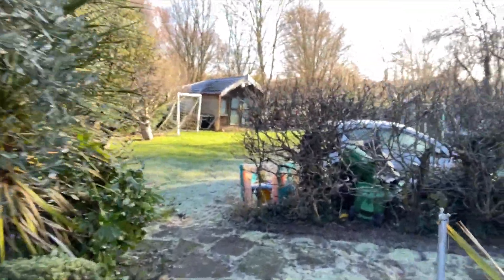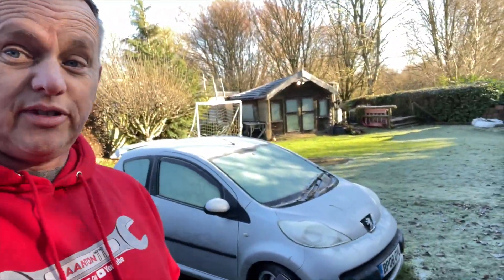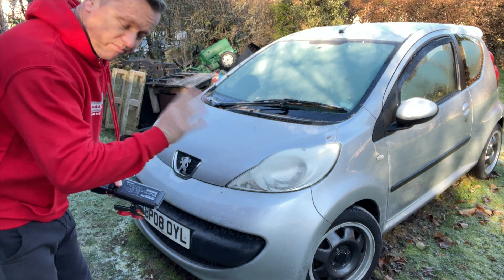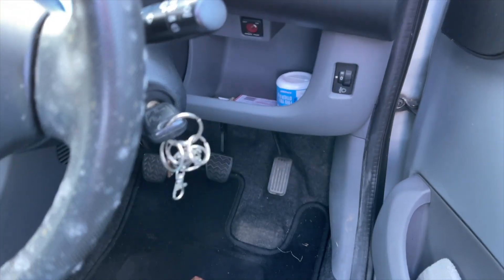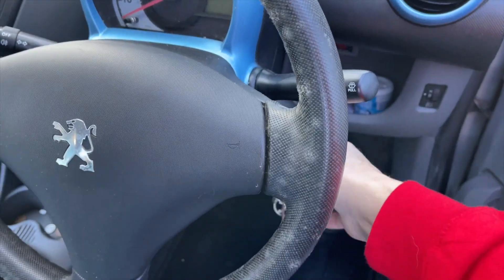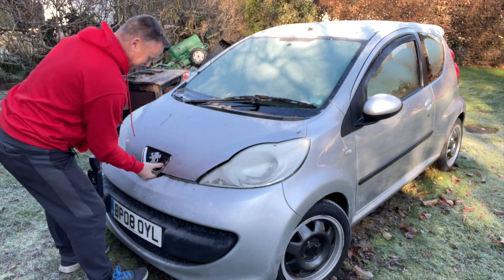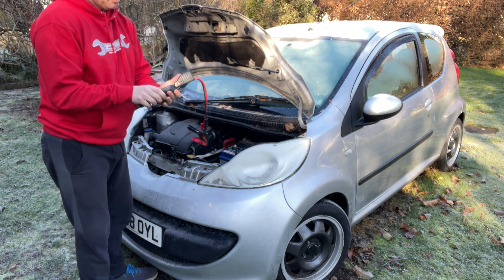Down the garden - dormant, bless the old girl - is our little Peugeot 107. It's been sat around for about two months since I made the last video on it. As you can see it's well frosted over, it's been a baltic night. This is stone dead - the remote doesn't work, nothing on the dashboard, no lights or anything. Turn the key and nothing going on - it is absolutely dead as a doornail. Let's get the bonnet up.